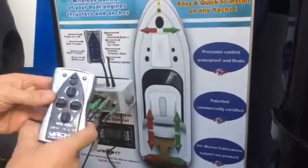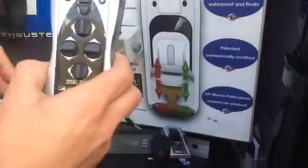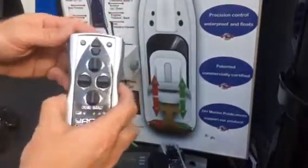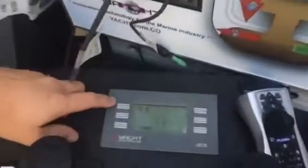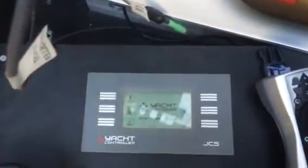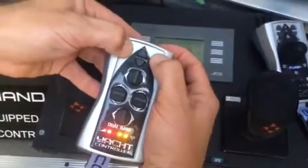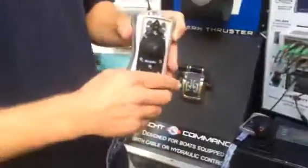If you want to switch back to either the regular joystick or to switch between the controllers, you go to the display and hit the back button. As soon as you do that, you turn off the other controller by holding both buttons down. It automatically goes off. Now we'll go through the process on the wireless joystick.